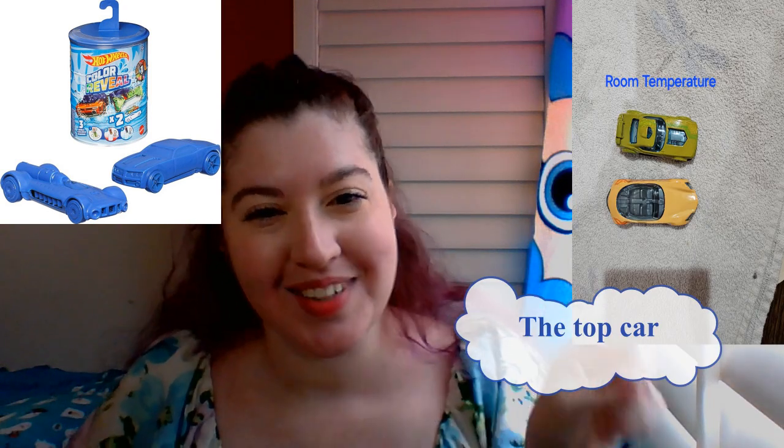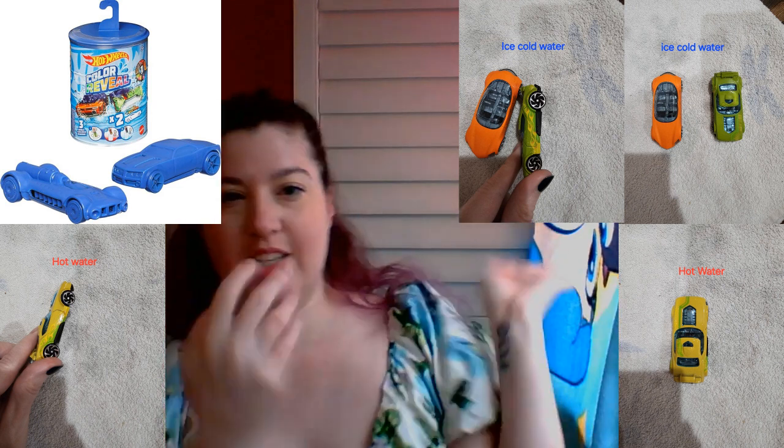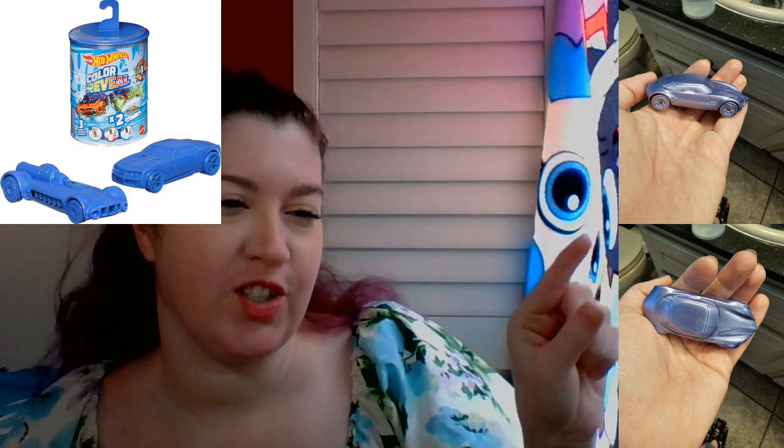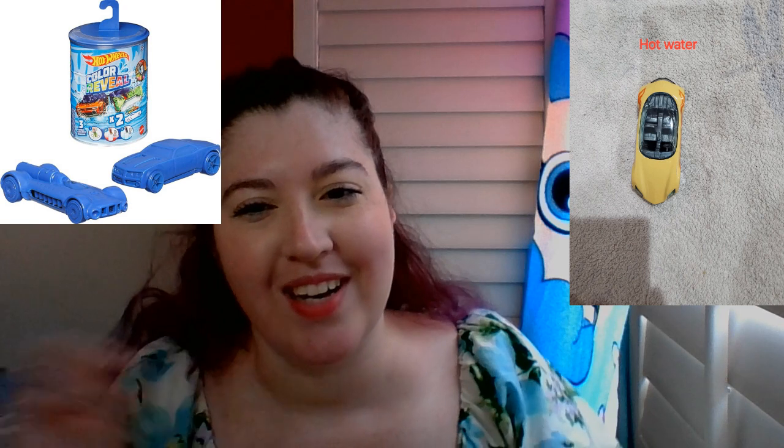It's called Hot Wheels Color Reveal. The yellow one turns green. The cars are coated in a purple or blue substance on the outside, and then you wash them — put them in cold water and they're one color, then put them in hot water and they turn another color. According to the packaging, you can go back and forth between the two colors. We thought this was really cool.